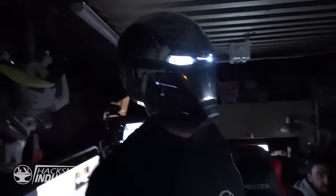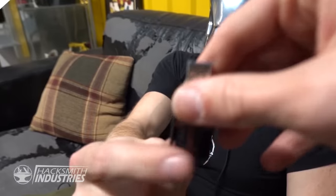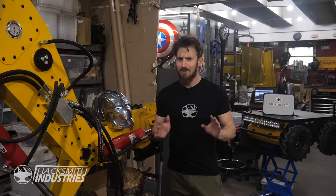You are pretty scary. Alright, this has got to be one of my favorite projects now. And we've made a lot of cool stuff.